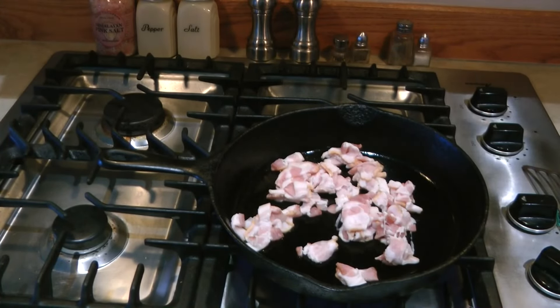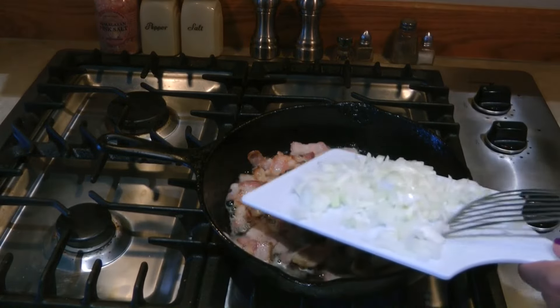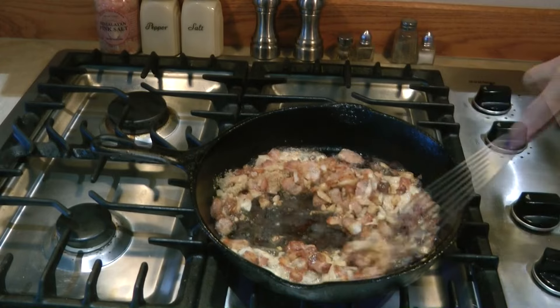Cook your bacon until it's nice and crispy and brown. Add your chopped onion, then add the brown sugar and get it all stirred together. Add the canned bean liquid.